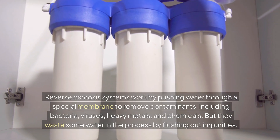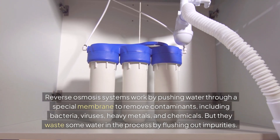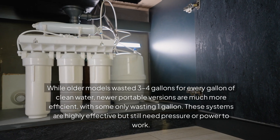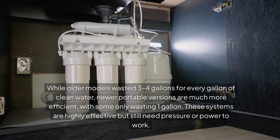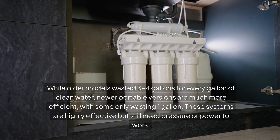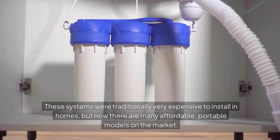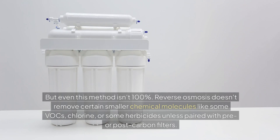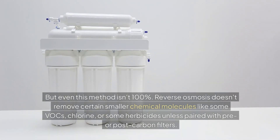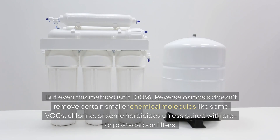Reverse osmosis. Reverse osmosis systems work by pushing water through a special membrane to remove contaminants including bacteria, viruses, heavy metals, and chemicals, but they do waste water in the process. Older models wasted three to four gallons for every gallon of clean water, but newer portable versions are much more efficient, with some only wasting one gallon — a one-to-one system. These systems are highly effective but still need pressure or power to work, and while traditionally expensive, many affordable portable models are now on the market. Even so, reverse osmosis doesn't remove certain smaller chemical molecules like some VOCs, chlorine, or some herbicides, unless paired with pre- or post-carbon filters.